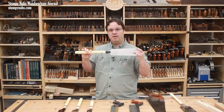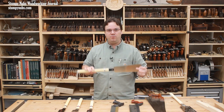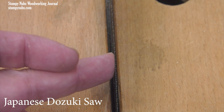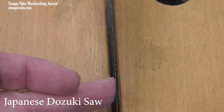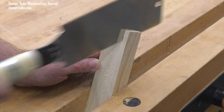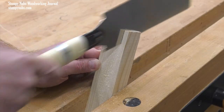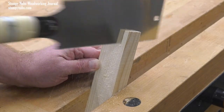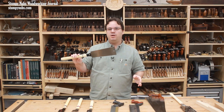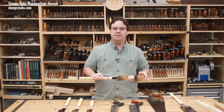Because a Japanese saw is under tension during the cutting stroke, it is far less likely to bend within the kerf. Therefore the set of its teeth can be very slight, creating a narrower kerf that better fits the thickness of the blade. Once you begin the cut, the kerf will actually guide the blade as it goes deeper into the wood, which greatly reduces the chance of wandering. This is another reason why many find it easier to cut straight and square with a Japanese saw.